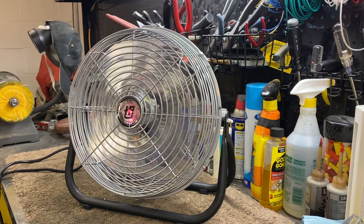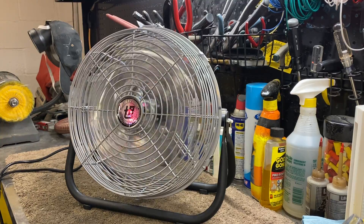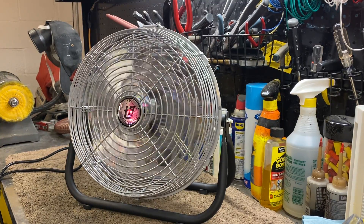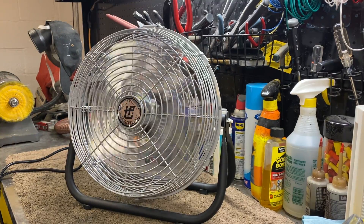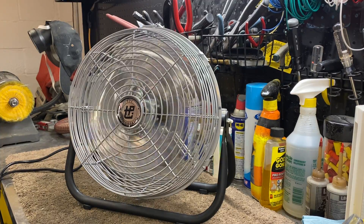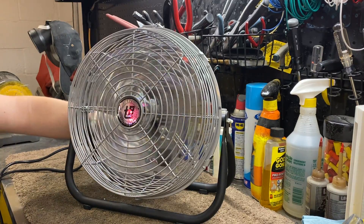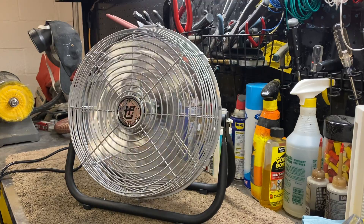I'm gonna lose my finger. Medium speed: 0.35 amps. High speed: 0.64 amps.